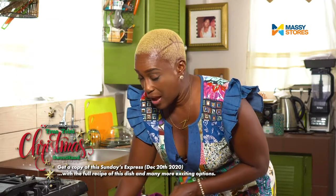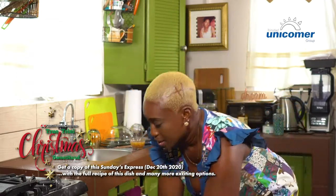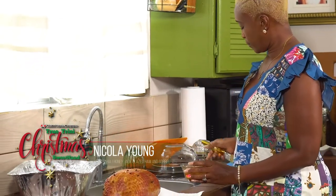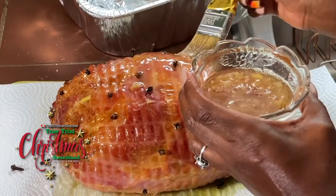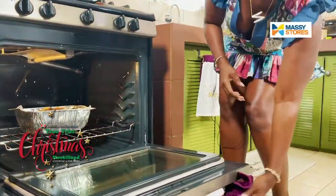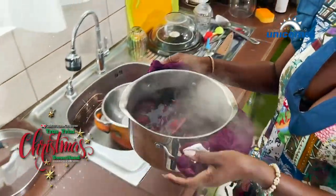Now I am going to remove the ham from the oven — it's been in there about an hour. I am going to apply the glaze over the entire ham — nice — and then we will put it back in the oven.